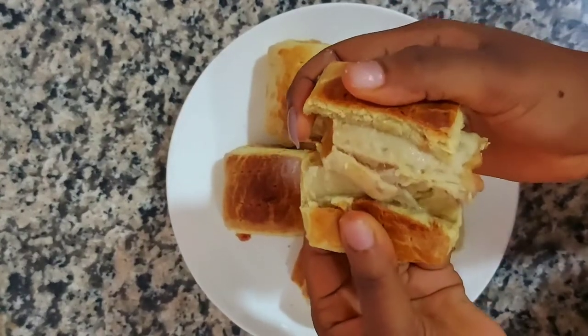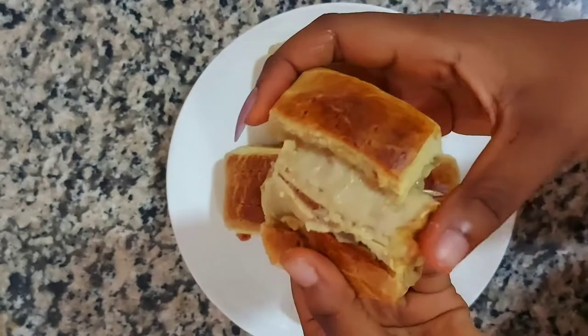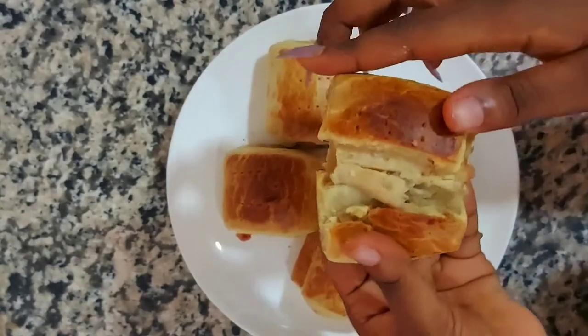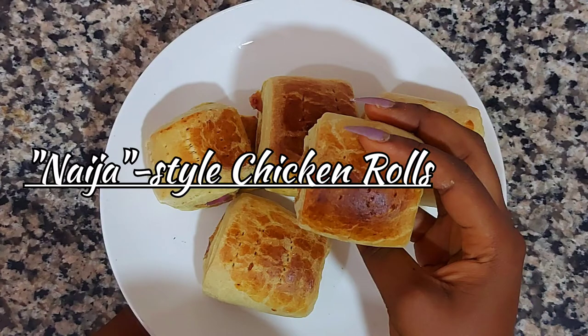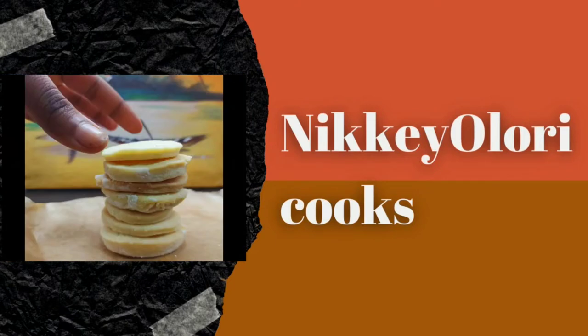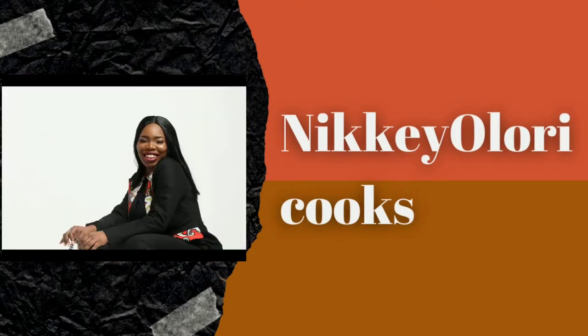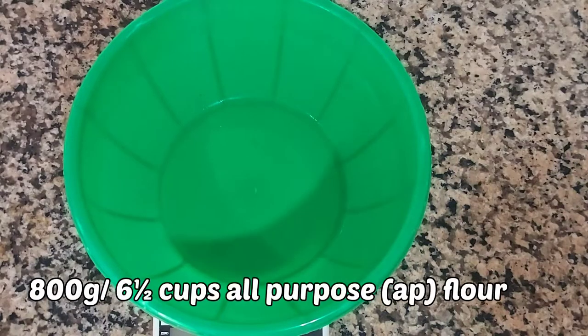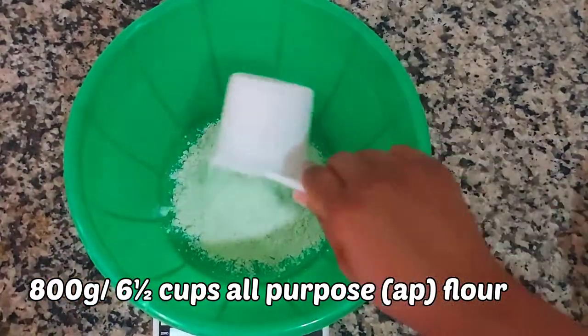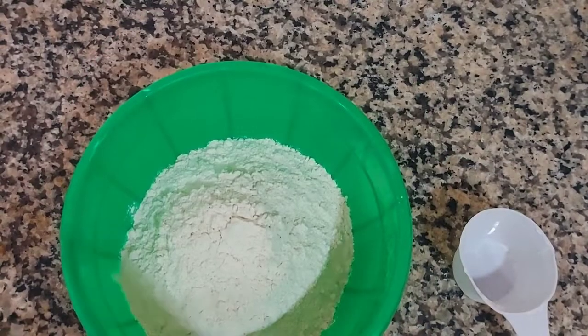Hey beautiful people, this is the Nikki Olori Cooks YouTube channel and today we're making Nigerian style chicken rolls. This recipe is actually really simple.